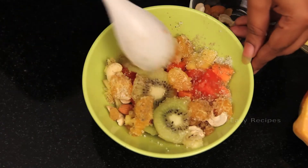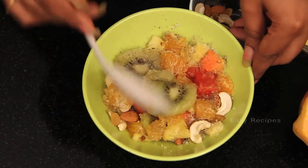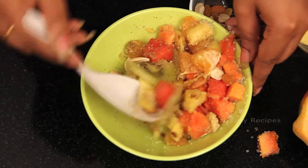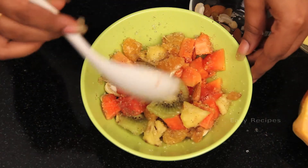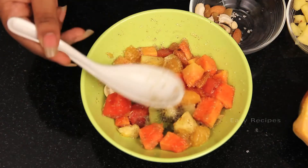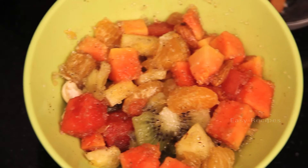It has a lovely sweetness and the black pepper gives it a nice spice, so we have all the tastes. The papaya salad is healthy — we added kiwi, watermelon, and oranges which are very rich in vitamins. It is healthy and tasty, and our papaya salad is ready!